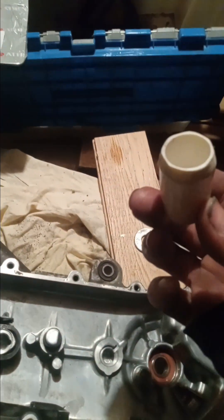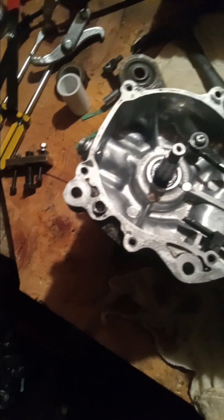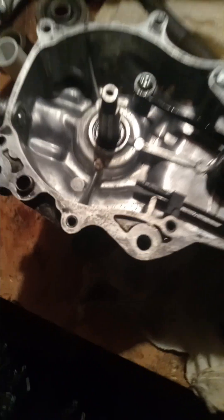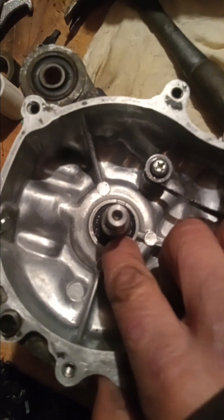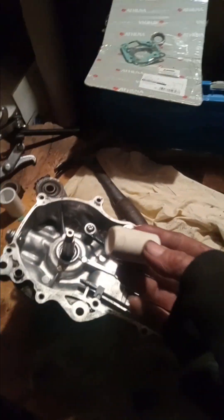Welcome back. I'm going to show how my homemade oil seal press works for my 1978 Honda Express moped NC50. These oil seals need to be pressed in, and Honda requires a special tool to push them down — but that tool is unavailable anymore because it's a 46-year-old bike.